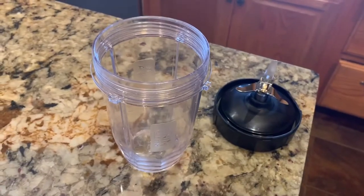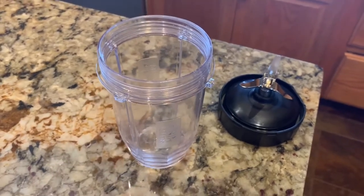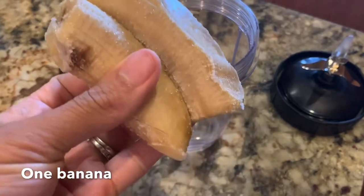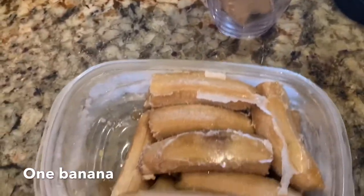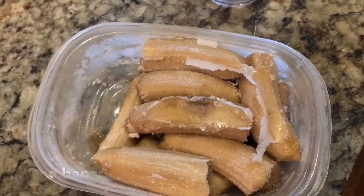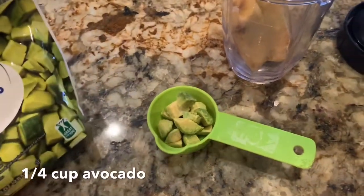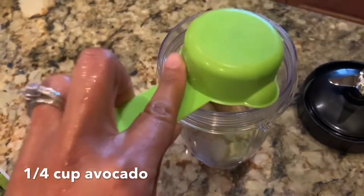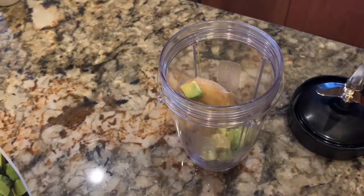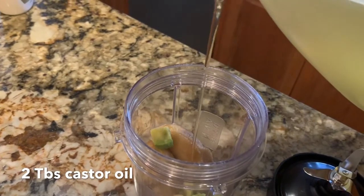Hi everyone, today we're going to make a banana deep conditioning treatment mask. I'm starting off with a blender cup. I'll be adding one banana — I keep them frozen to stay fresh and also to make smoothies. Next we'll be adding a quarter cup of avocados, which I also keep frozen so they stay fresh longer. Next we'll be adding two tablespoons of castor oil.